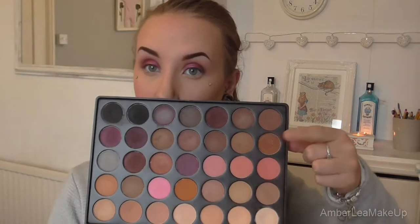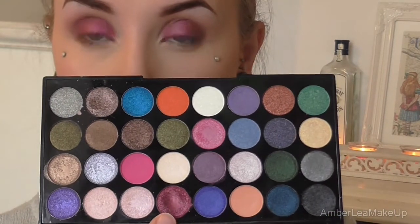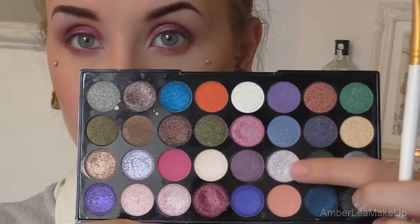And then for the lower lash line, I'm going to be using this shade from the Morphe palette again. And then I'm just going to be using this shade that we used all over our lid. And then for my inner corner, I'm just going to be using this really shimmery white shade.